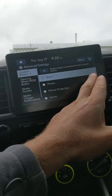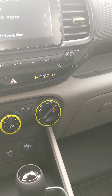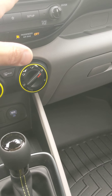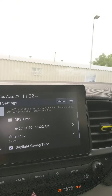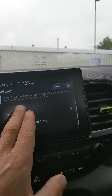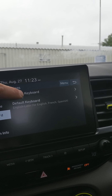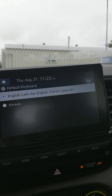General settings — this is your GPS time, where you change your time. Right now it's 11:22 and today is August 27th. If you select GPS, it will automatically sync to GPS time — it's showing 11:23 Eastern with daylight savings. Language is English, with options for French, Spanish, and Korean. Keyboards available: English QWERTY, alphabetical, and a default keyboard with English, Latin, French, Spanish, and Korean.